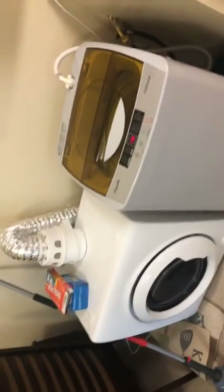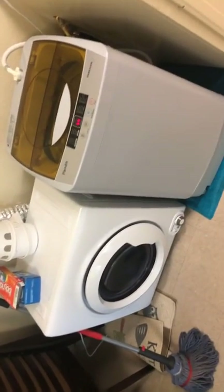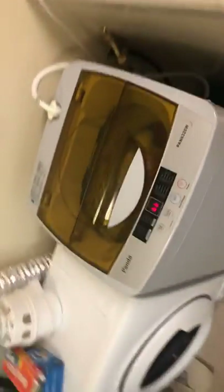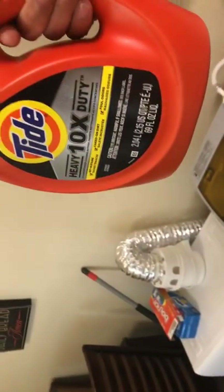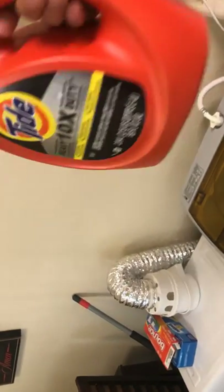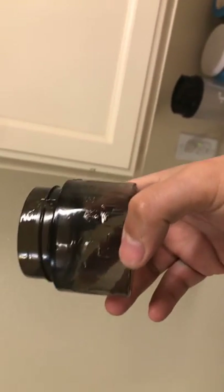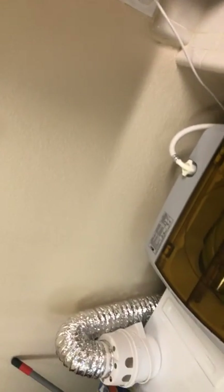It goes up to about 68 decibels - I did it on one of those little sound monitors just to check. Awesome little setup. Did all those loads with this little guy and I still got a lot of detergent left - you're only supposed to use very little. I recommend going to just about one, literally maybe a little bit more than that. You don't want to use too much.